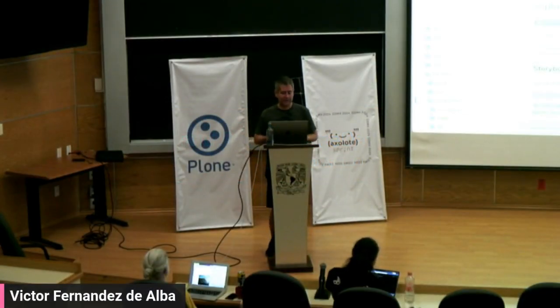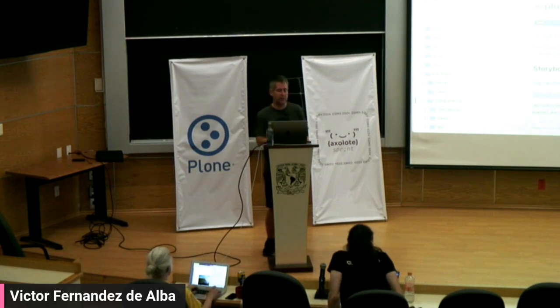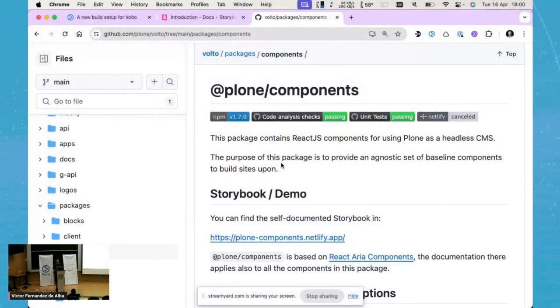Hello, welcome to this World One Day talk. I am Victor Fernando Delva. I will talk about the new Plone front-end strategic package called @plone/components. This package lives in the Volto repository, in the Volto monorepo, and you can find it in the Volto repository's packages/components folder.